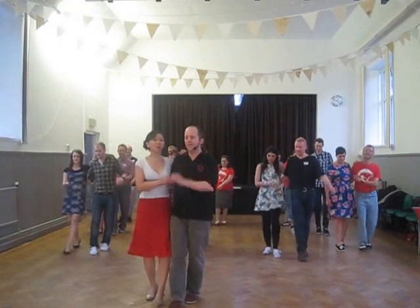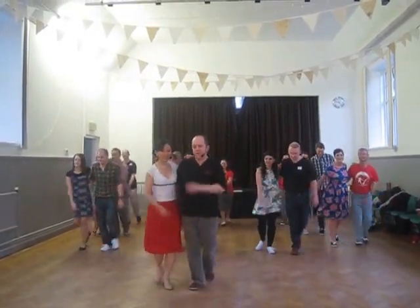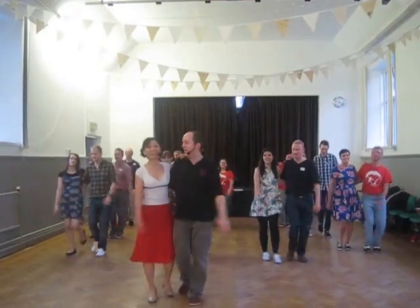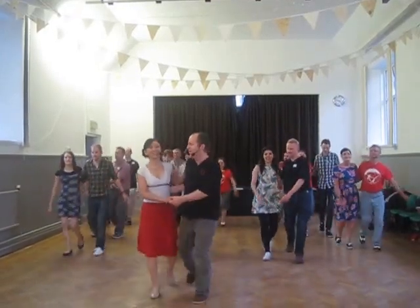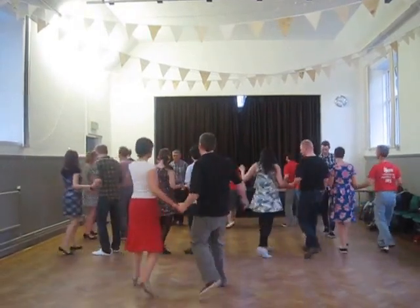Tap and step, tap and step, tap and step. And we keep the arms swinging nicely so that I can clutch with your arm, hand on the hip. We're into a turning cross. So just turn when you're ready.